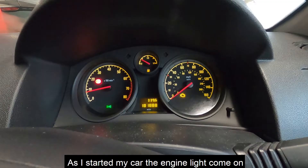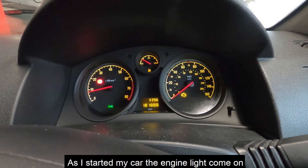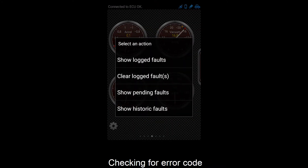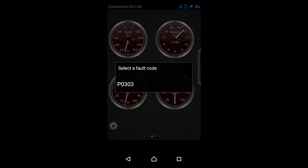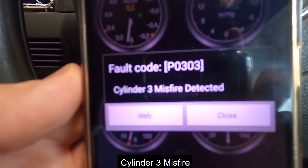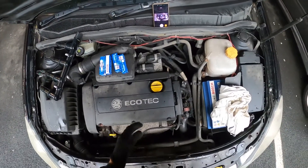Hi everyone. As soon as I started my car, the engine light came up and it felt like the engine was working differently. I decided to check what's wrong, so I went through the fault codes and it came up with 0303, which says cylinder misfire.